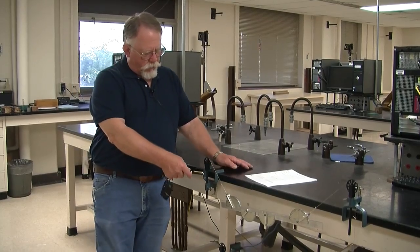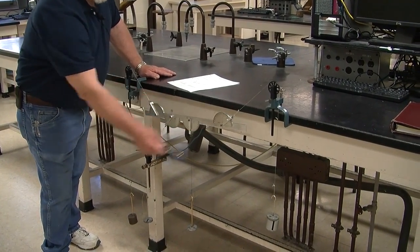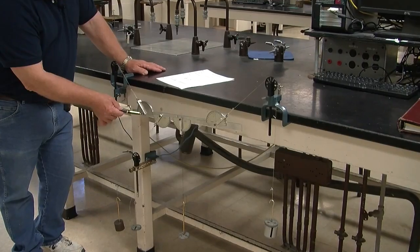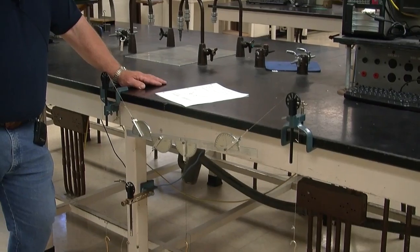Experiment M5 is an extension of the force table experiment. In that experiment, we applied forces at a point, measured their magnitude and direction, and showed that at equilibrium they added up to zero. In this experiment, we're going to extend that a little bit. We're going to apply the forces to this bar, and the forces are being applied at different points. So we still need to know the magnitude and direction of each force, but we'll also need to find the point at which the forces are applied, because that produces a rotational torque, which must also be in equilibrium.